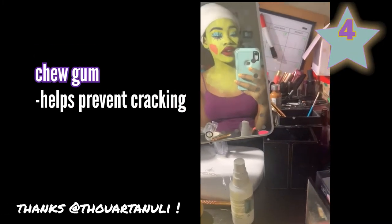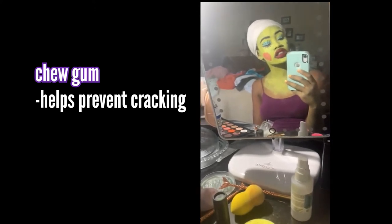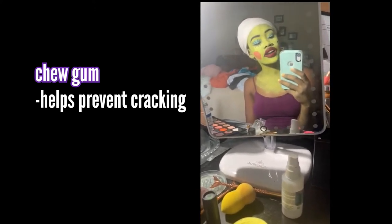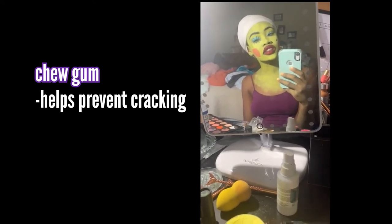Number four, chew bubble gum while you're putting the body paint on your face. It helps keep your face in motion, especially because the paint can get stiff and crack, so you want your face to keep moving. I learned this from a few other cosplayers.